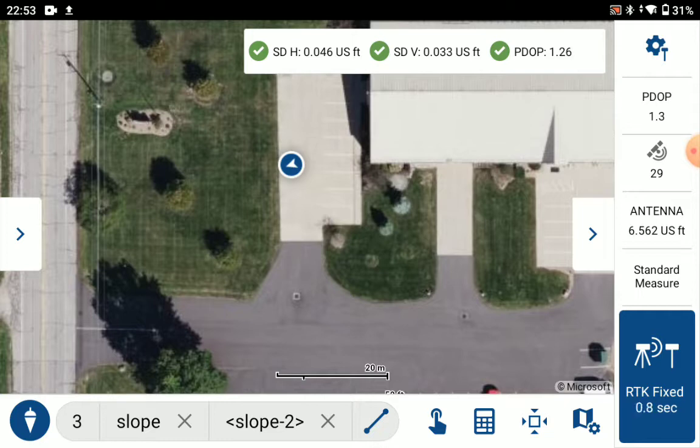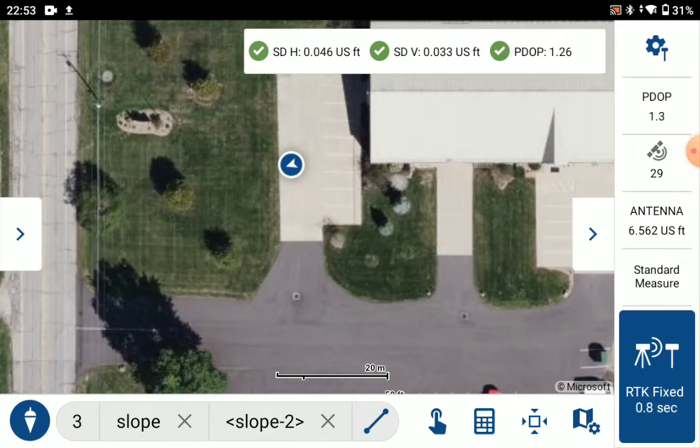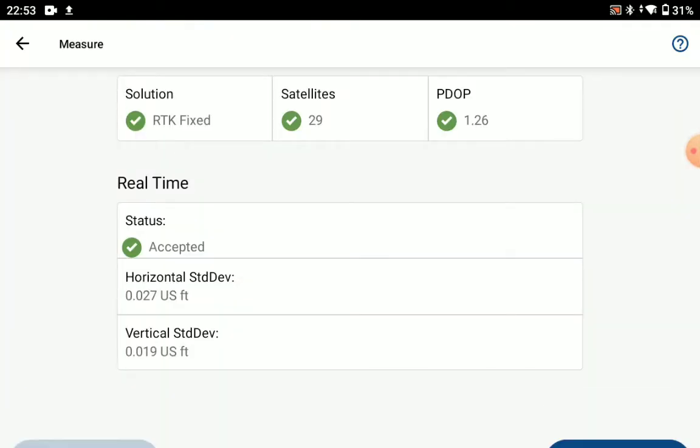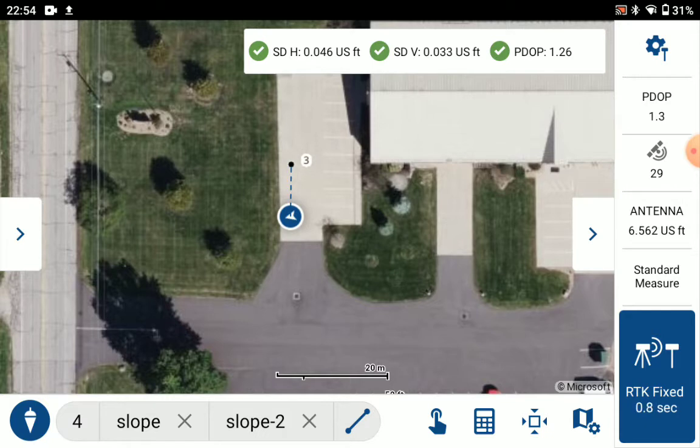First, we're going to create our slope. I'm using the code slope, the line code. We'll take our first shot here along the top of the slope, then walk down to the bottom of the slope and take another shot.